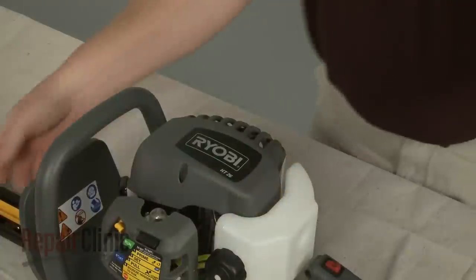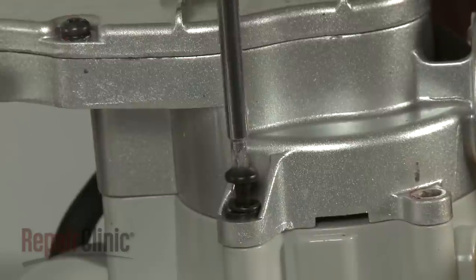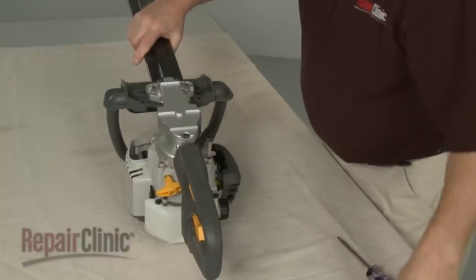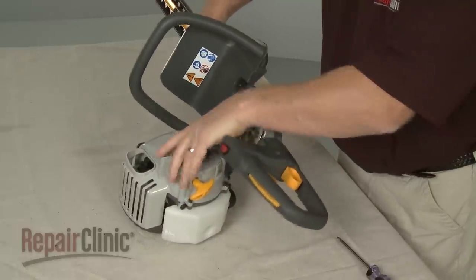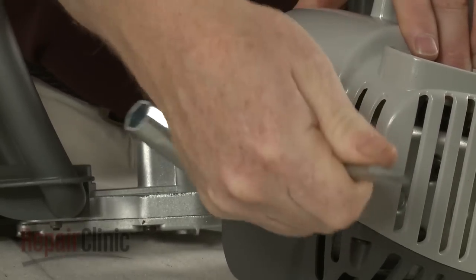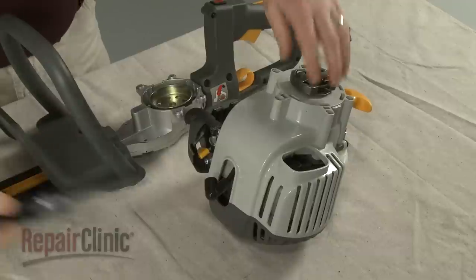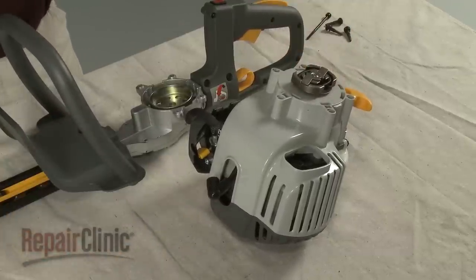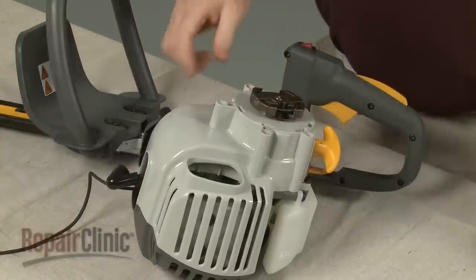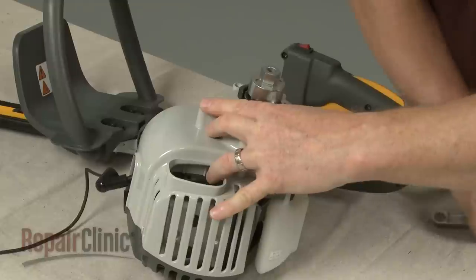To access components like the clutch, rewind spring, and ignition coil, first use a T25 Torx bit screwdriver to remove the mounting screws securing the blade and handle assembly. Separate the assembly from the engine housing. Use a spark plug wrench to help unthread the spark plug. Now confirm that the piston is in the down position. Insert a cord into the cylinder to prevent the piston from moving. You can now remove the clutch by using a clutch removal tool to loosen the component by rotating it counter-clockwise, then unthread the clutch from the engine shaft.